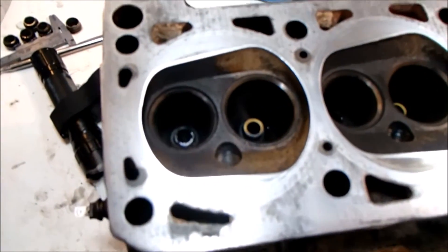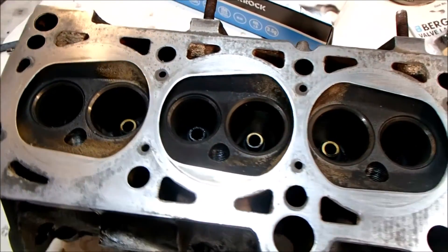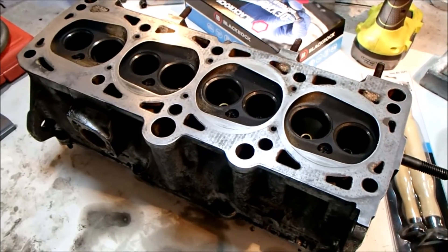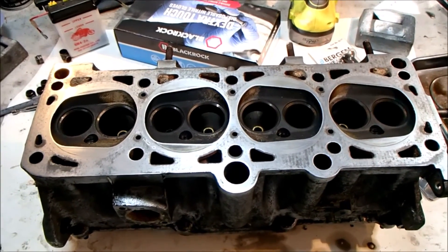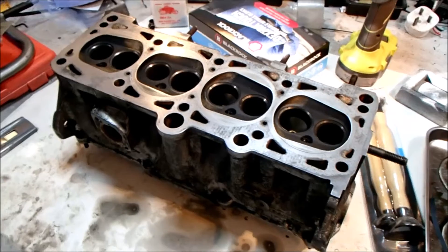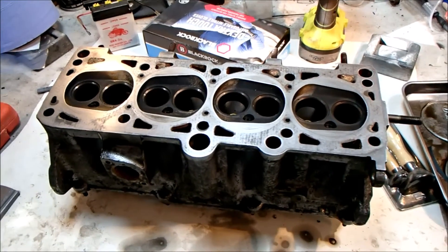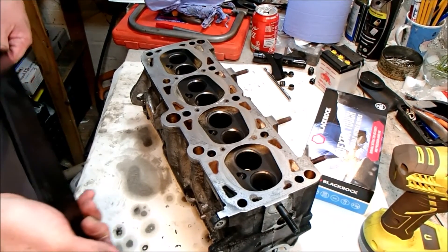Obviously this isn't in a clean enough state to fit to the vehicle yet, but it is clean enough for us to measure what, if any, warpage is in it. I'm hoping obviously that there's no warpage at all. The only way to tell is to use a straight edge across the block and measure it in lots of different ways. I'm going to look up what the tolerance is on any warpage, and if it's outside of that then there's no point in me continuing to clean this head up. I'll just send it off for skimming and that will get the surface back flat again. Right, moment of truth.